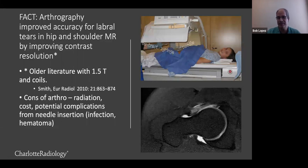This is the conventional wisdom: arthrography has been shown to improve the accuracy for labral tears in both the hip and shoulder. One reason we always thought that was true is because we were distending the joint so we could see better where the contrast went between the labrum and the bone. Also, by putting contrast in there, we are improving contrast resolution. The older literature definitely supports that MR arthrography is better at 1.5T for the hip and shoulder for labral tears.